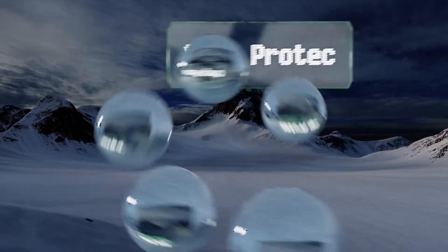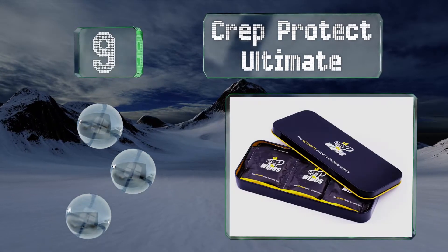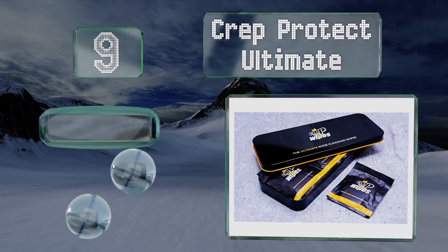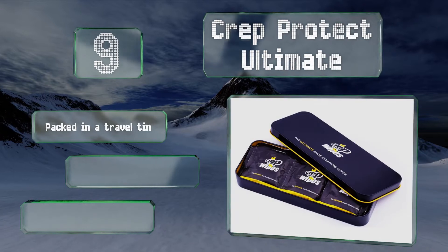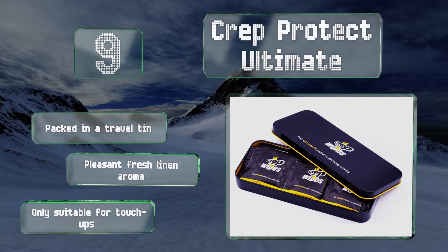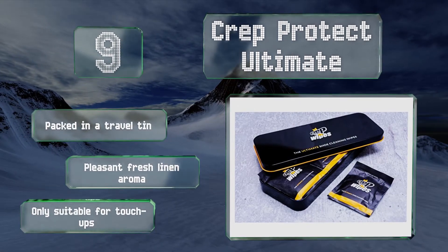At number 9: if you don't want to bother with a brush or a cloth, the Crepe Protect Ultimate offers a convenient alternative. These double-sided wipes have a smooth and a textured surface and work on everything from suede to vinyl, so they're good for unexpected stains when on the go. They come packed in a travel tin with a pleasant fresh linen aroma, but they are only suitable for touch-ups.